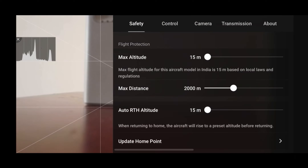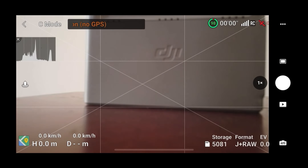You will see three dots on the right side — click on that. In the Safety section, you will see the altitude limit. The maximum limit is 15 meters. You can change the distance above and below with no limit — you can go up to 10 kilometers. But the return to home will also be limited to 15 meters, because your drone's altitude is set to 15 meters.